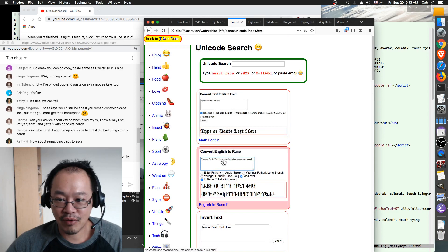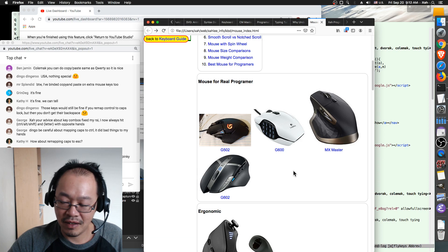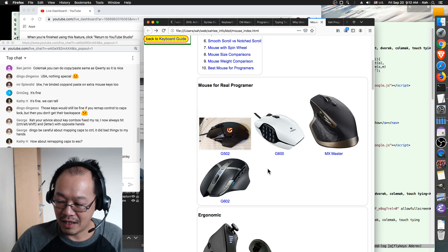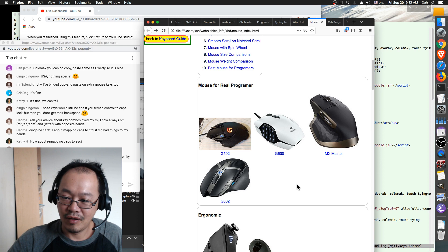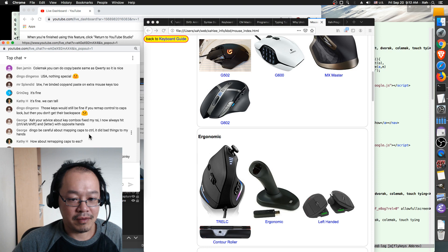I have another mouse with about 20 buttons — I have copy, paste, select all, volume up, volume down, and other things on it. I recommend a multi-button mouse. If you're a programmer, you need to browse the web all the time reading documentation, or you work in Visual Studio where you can press a key to compile. That's how useful a multi-button mouse is for programmers.